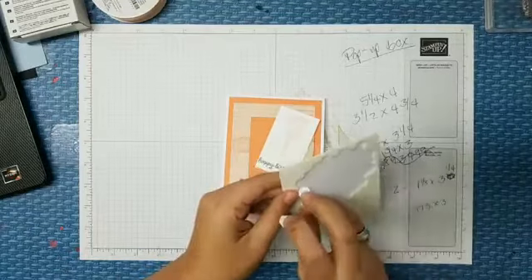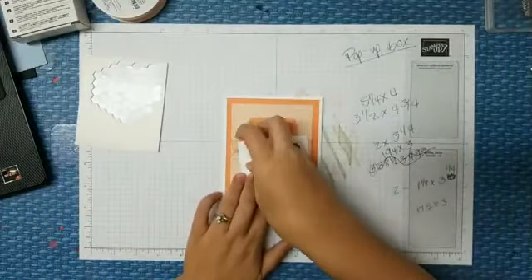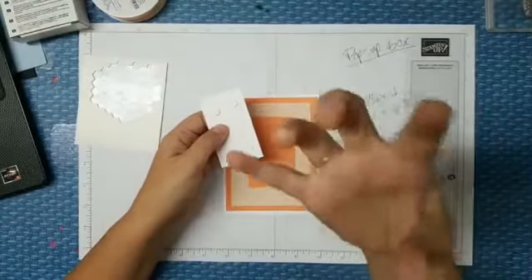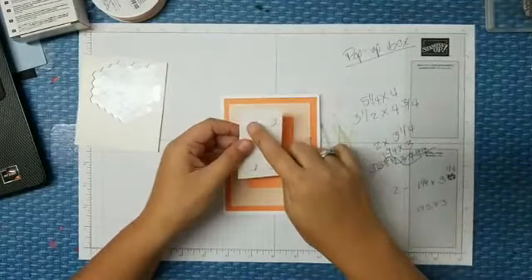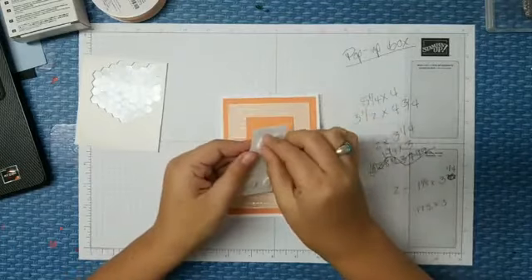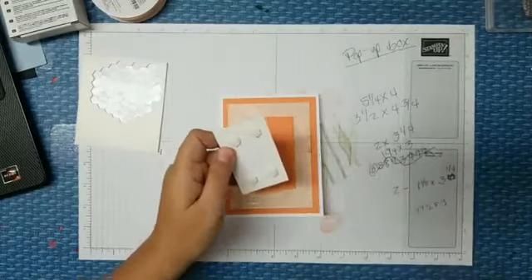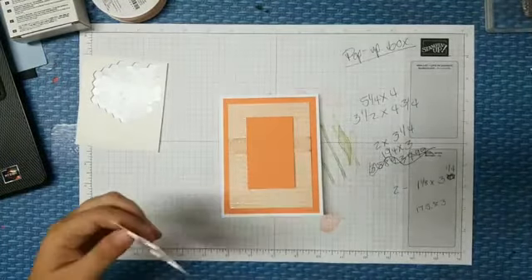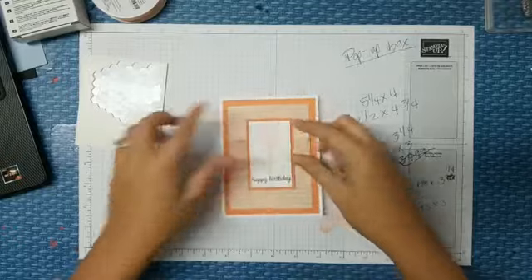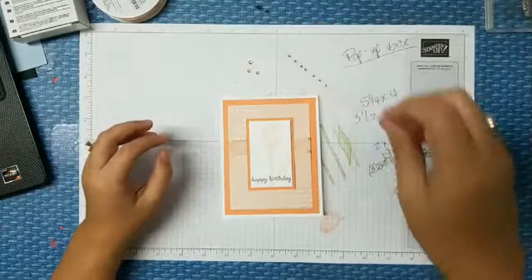I'm grabbing more dimensionals — four fingers. One thing to pay attention to: if you don't want a huge bulky pop-up, place these dimensionals where the other ones aren't below it, so it evens things out. Also, if you're mailing, things tend to start to slide after you have two dimensionals in a row, so think about that as you're doing it. Last but not least, we've got some champagne rhinestones.